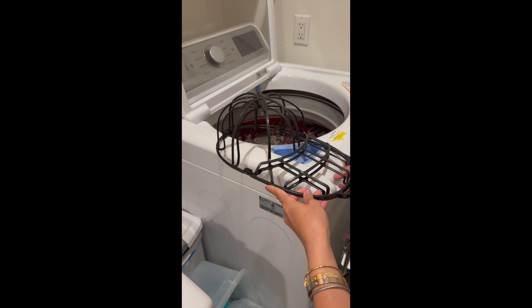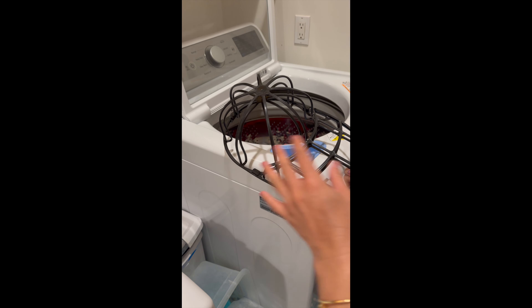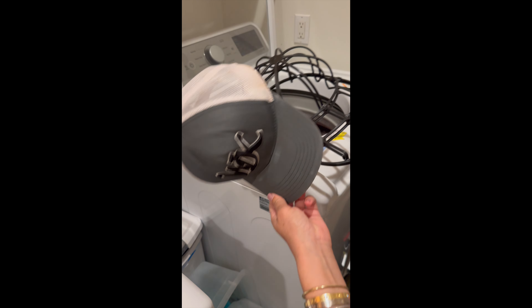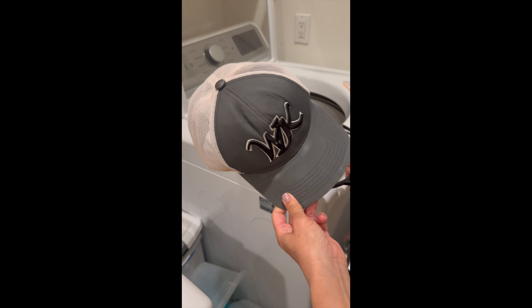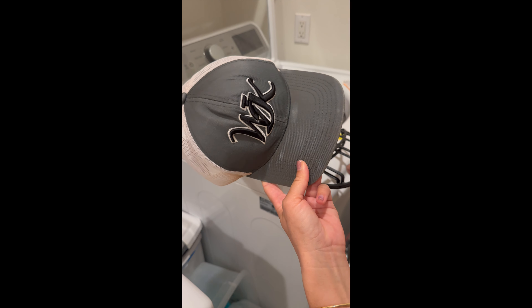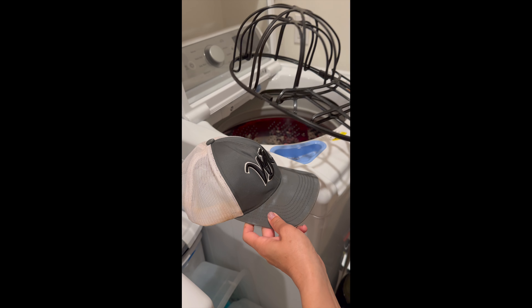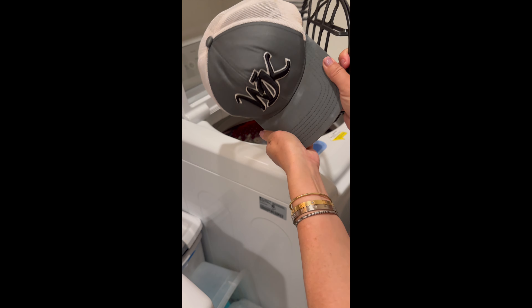This is the cap washing cage. It allows you to wash your hats without them getting all bent out of shape in the washing machine, so you do not have to hand wash them. Some people think you can't wash hats, but you can — it just needs something to support it so the bill doesn't get all bent up.